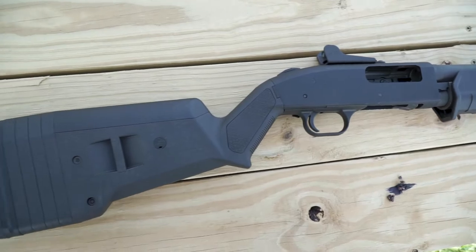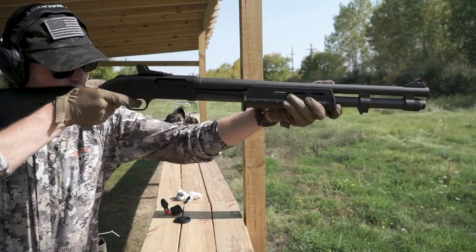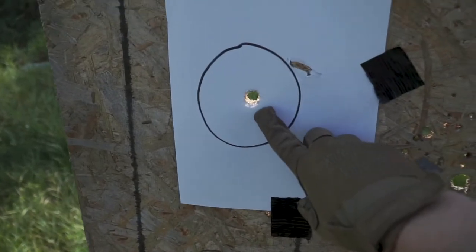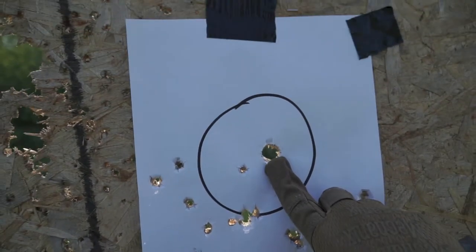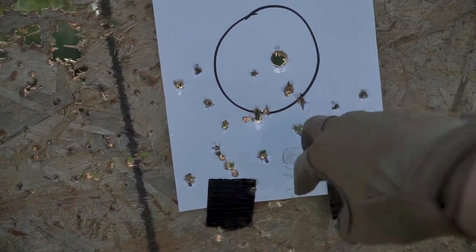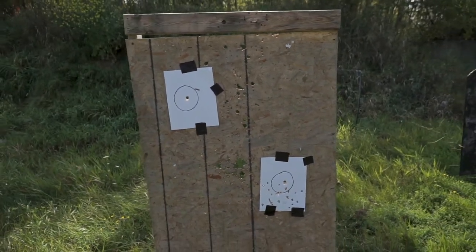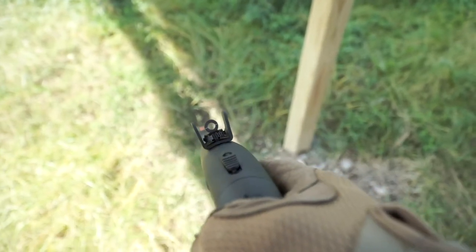Checking out our target — slug, dead nuts, boom. Second one also dead nuts. Buckshot just kind of sprayed the target to see what would happen, but obviously it's all right here in this group. I'm not super far away, but it's always a good test. Those sights are actually pretty sweet — kind of remind me of Call of Duty with the ring back sight and the fiber optic front post.